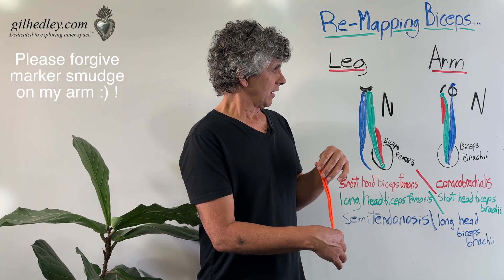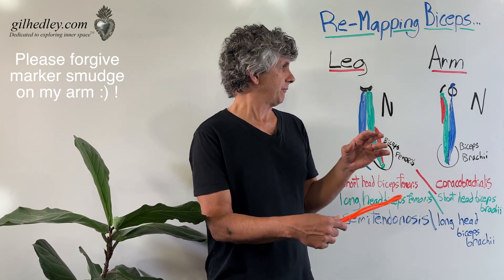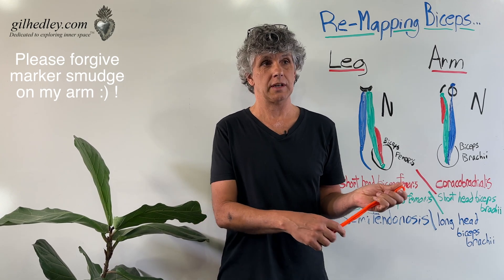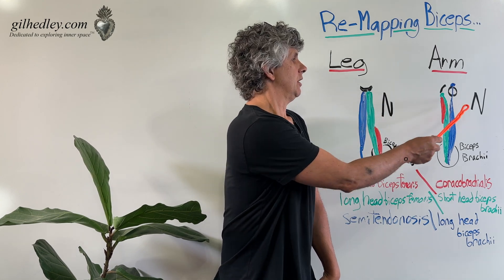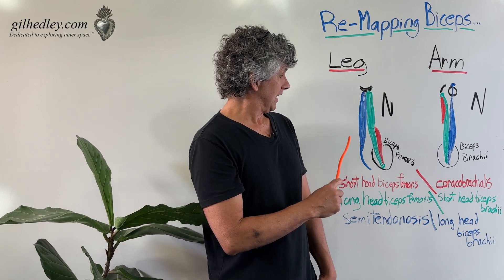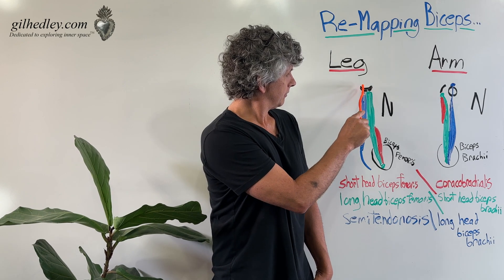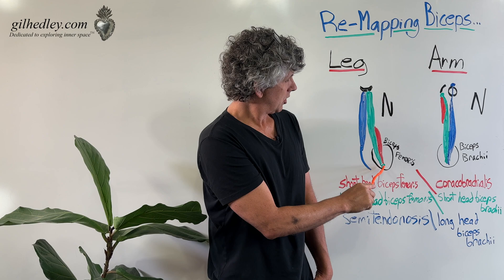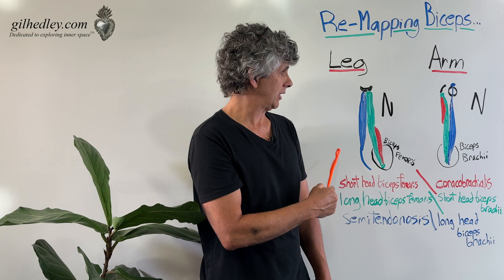In either the arm or the leg, we actually have a triplet of muscle tissues that are joined together to form what's really an N-like structure, shaped like an N. In the leg, we have that N right here: the semitendinosus, the long head of the biceps femoris, and the short head of the biceps femoris — there's our N-shaped muscle of the leg.